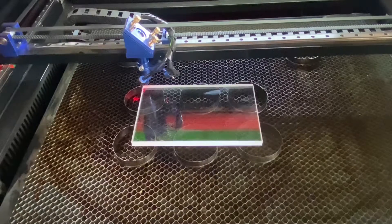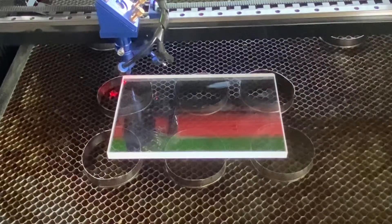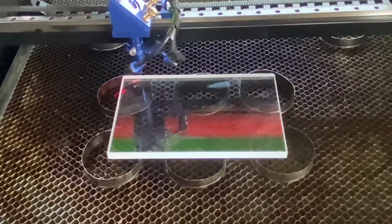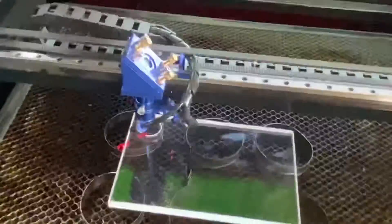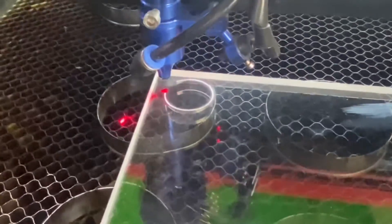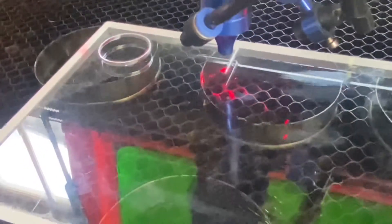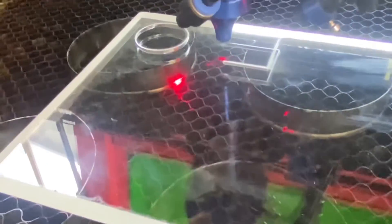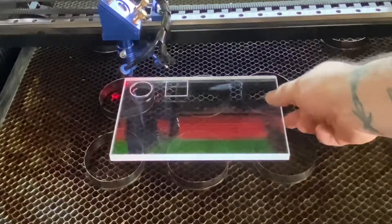The first cut I'm going to do is at 10mm per second and 40% power. I don't expect that to cut all the way through — that's my setting for cutting 3 to 4mm material usually. The second square I'm cutting is again 10mm per second at 60% power, and I don't think that will cut through either. I want to try a few different settings and see whether I can get it done in one pass or if it requires two passes, then check what the edges look like.